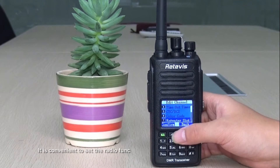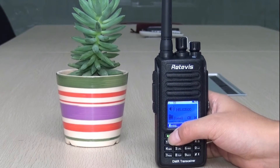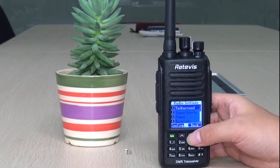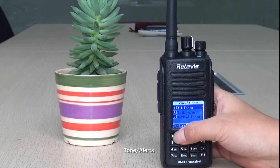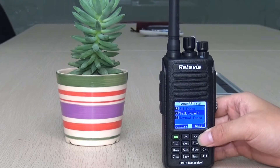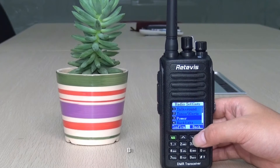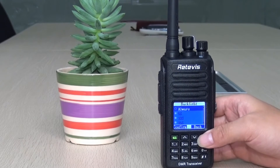It is convenient to set radio functions because of the visual operation interface. Let's see some details: the talk-around function, tone and alerts, power selection between high and low, and backlight function.